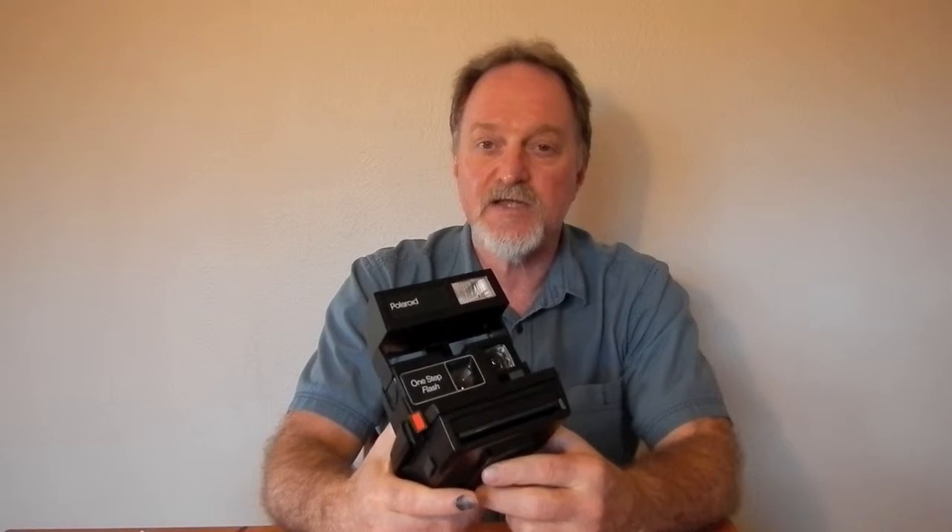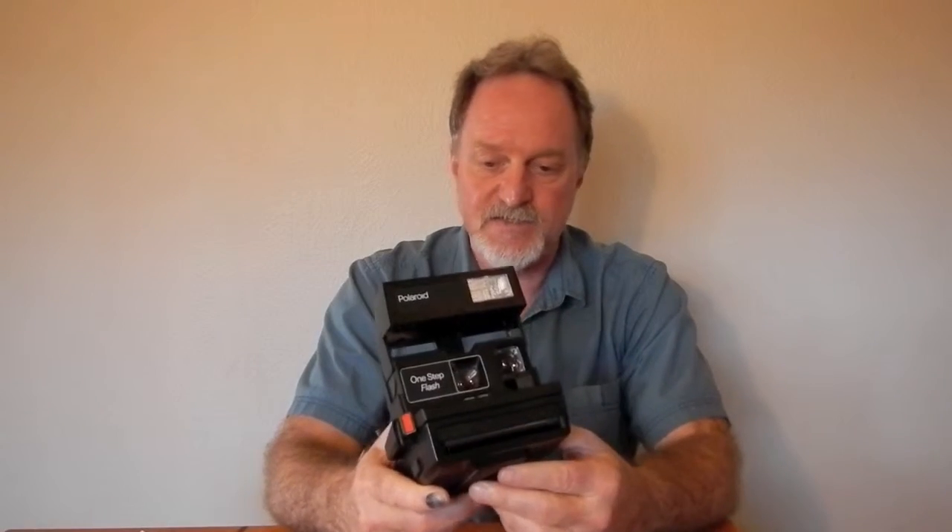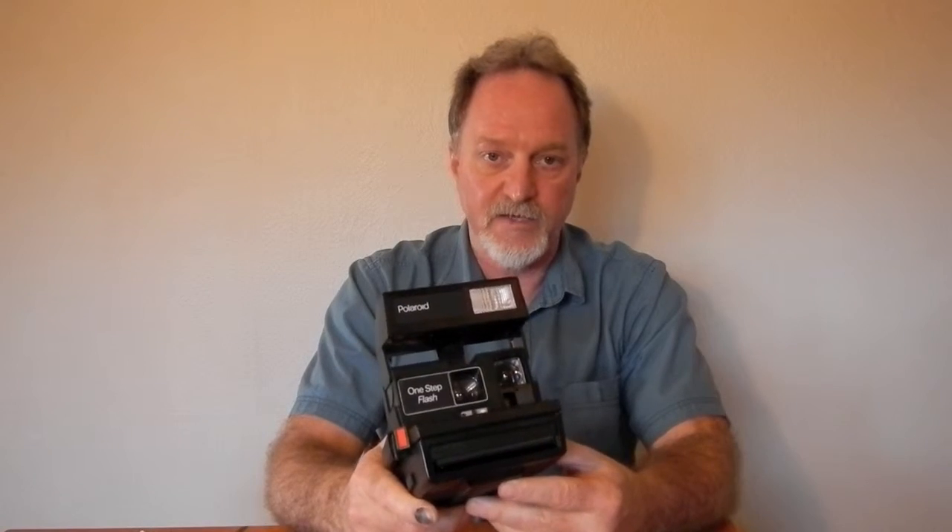She was using a Sun 660 in that movie, but this one is black, close enough. I actually have a Sun 660 somewhere but I couldn't find it, so I figured we'd get this one out and shoot with it.